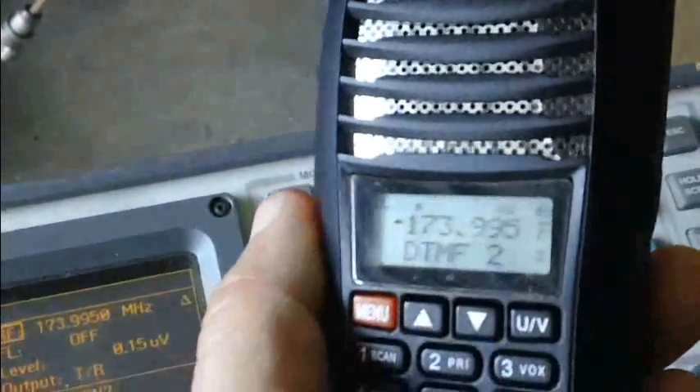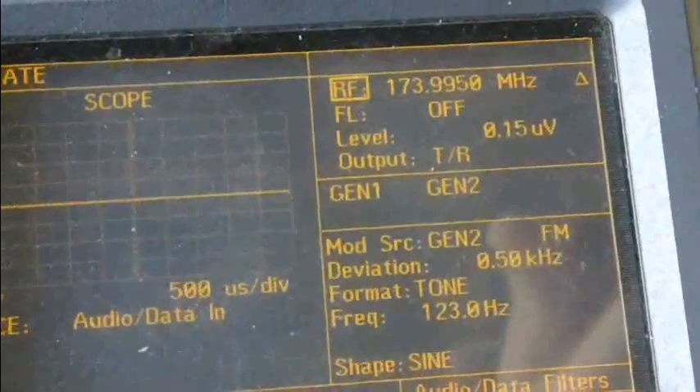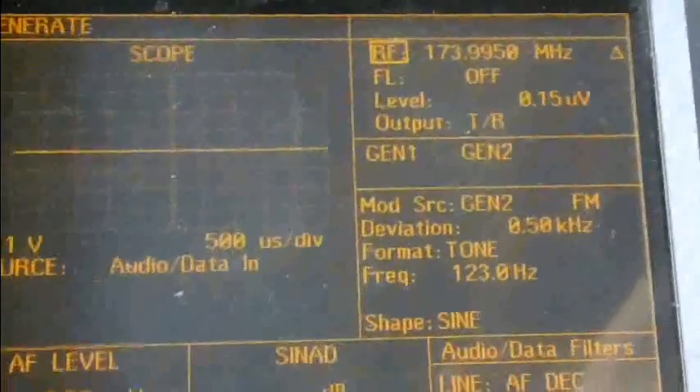High power is 4.5 watts at 173.995 MHz — not too bad. Reception on 173.995 MHz at 0.15 microvolts sounds about 12 dB SINAD. So that's pretty good — really good.